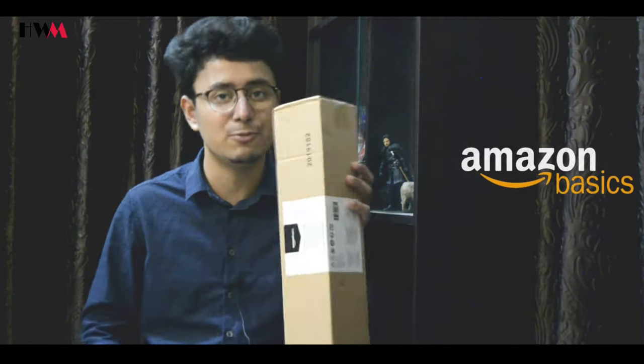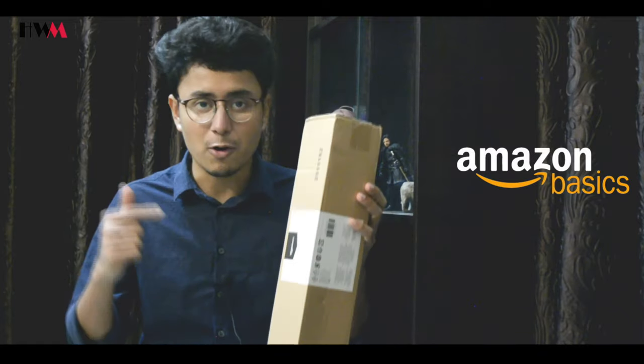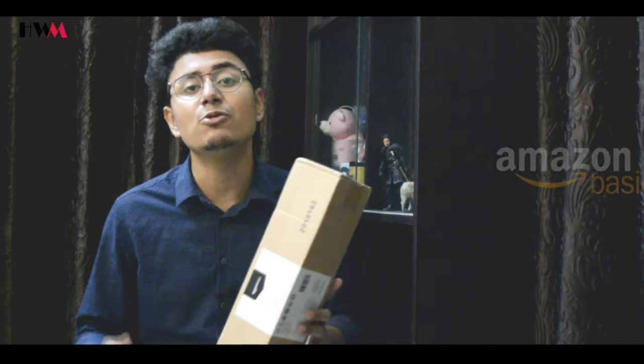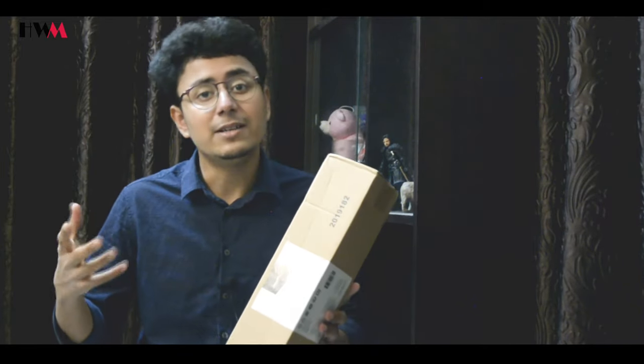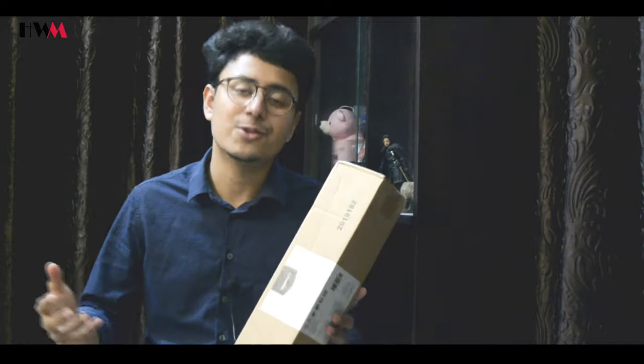Hey friends, this is Audrey and welcome back to my channel. In this video I am going to unbox and review the Amazon Basics 50-inch lightweight aluminium tripod. I bought it from Amazon and I will show you how to operate this tripod and how to use it with a DSLR and smartphone. So without further delay, let's get into it.